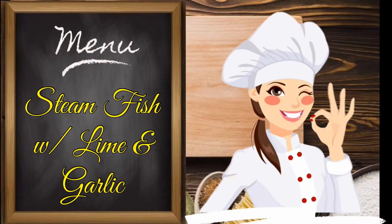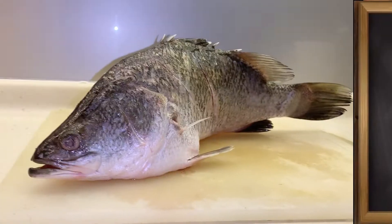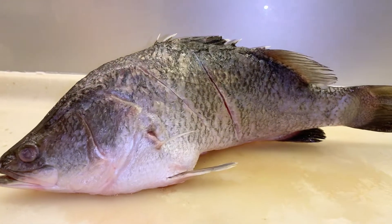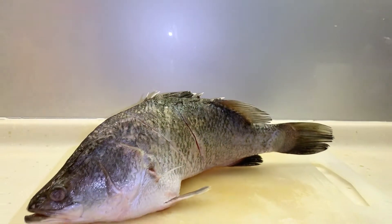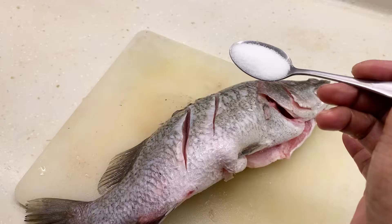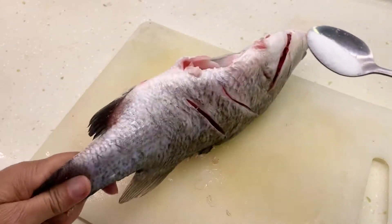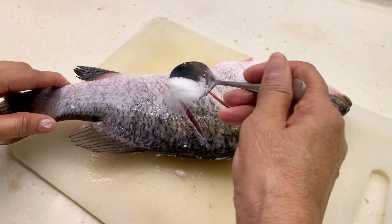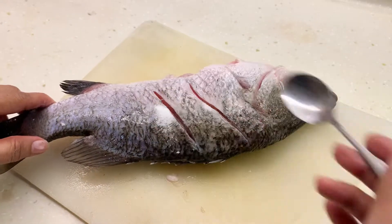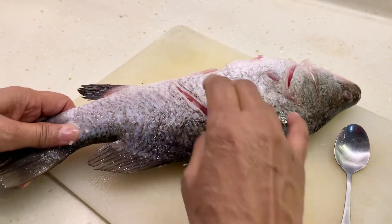Today's menu is steamed fish with lime and garlic, Thai style. I'll be using ikan siakap, also known as sea bass fish. Just add salt over the fish — both front and back as well as inside. One teaspoon would be sufficient, so just wipe that across. Make sure your hands are clean before doing it.